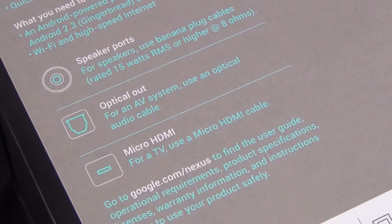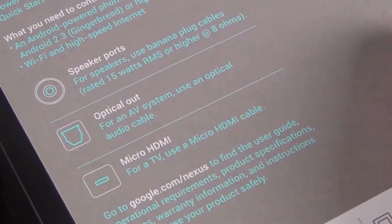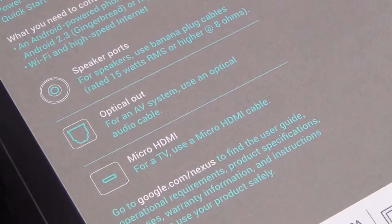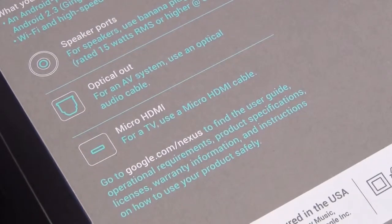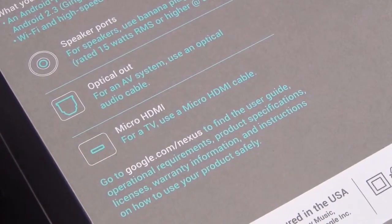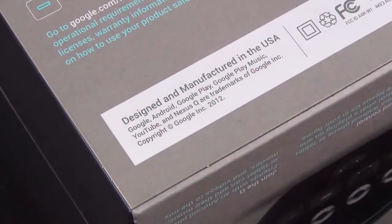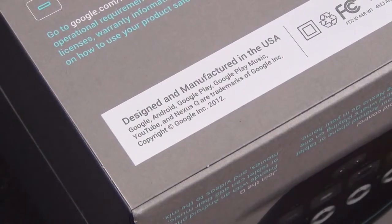We do have speaker ports on this, which is what makes this a standout product. Unlike most streaming players, this has a 25-watt built-in amplifier, so you can directly connect speakers to the device, or connect it to a home theater system using micro HDMI for video and audio. You also have optical audio out if you want to stream audio that way.